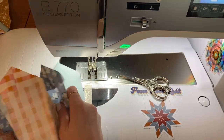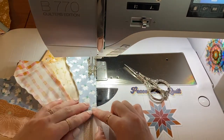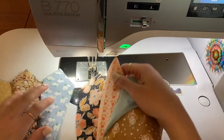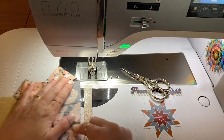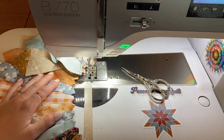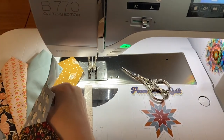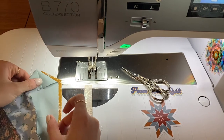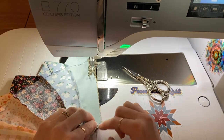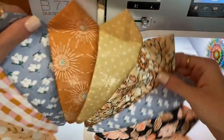Now sew your eights together and add on your four. Now to close up your circle, take both ends and just fold them right sides together and do the same thing. Now we have our Dresden block all sewn together.